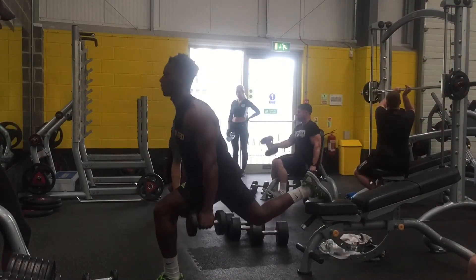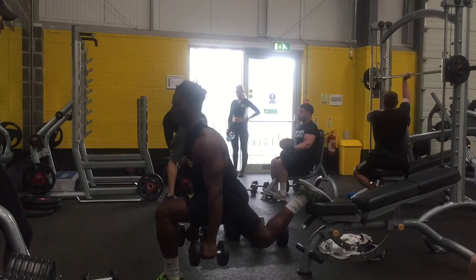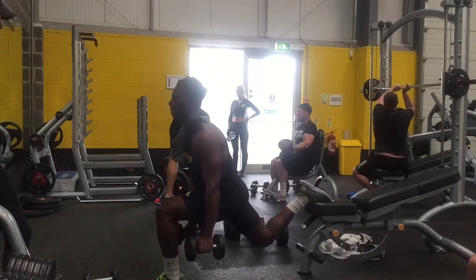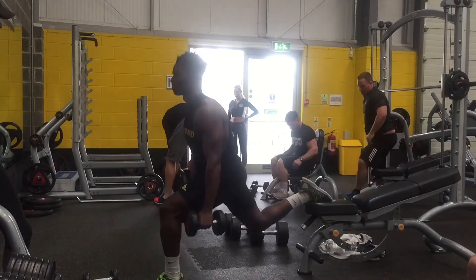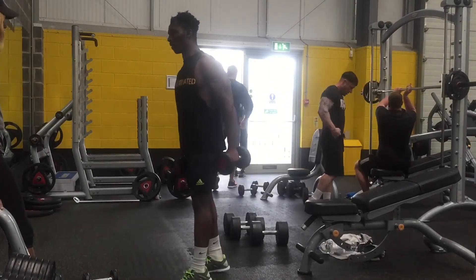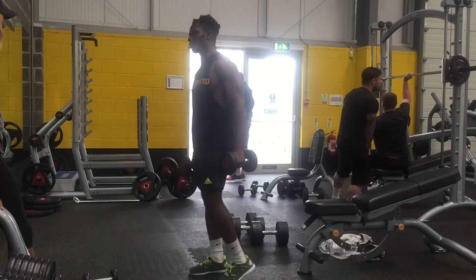Moving on to our next exercise: the Bulgarian split squat. This is a very special exercise, and I'll explain why. Just remember to do 10 to 12 reps for three sets, as we've been doing for the other exercises.